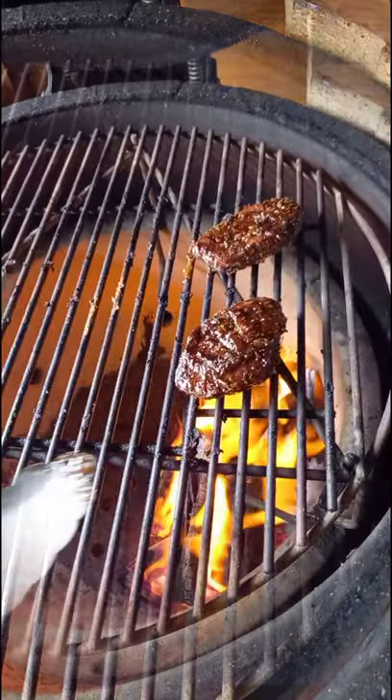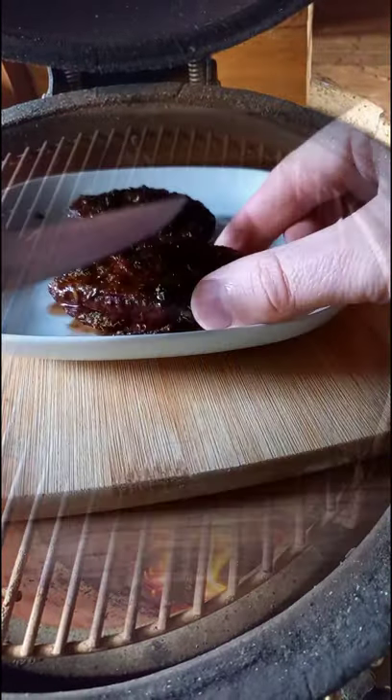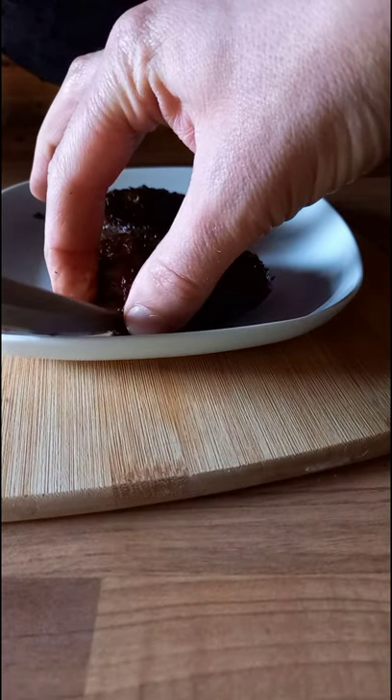Flip over again, get a nice bit of caramelisation on the bottom. We have hit 63 degrees so we are going to take them off and they are nice and pink on the inside.